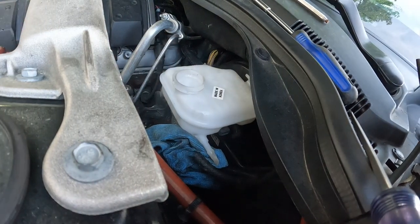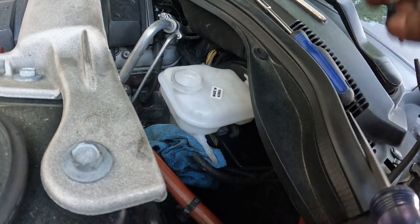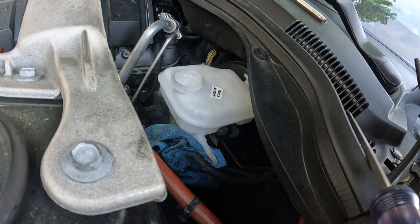Boom — that easy. Get these sink screws back in. I spent about 20 minutes trying to find a bolt I dropped, but it turns out the master cylinder reservoir kit comes with new gaskets and two bolts — so we're good to go.